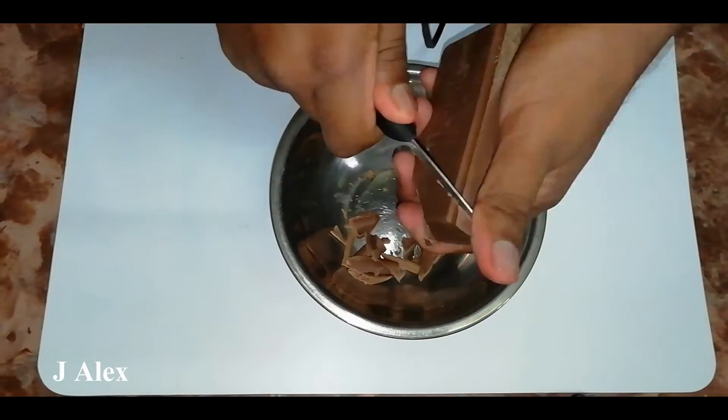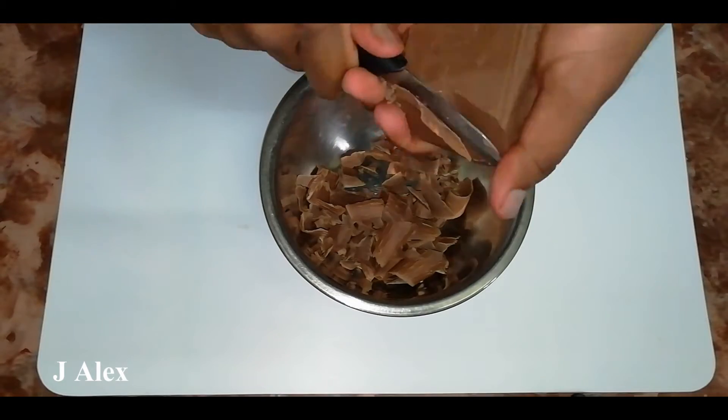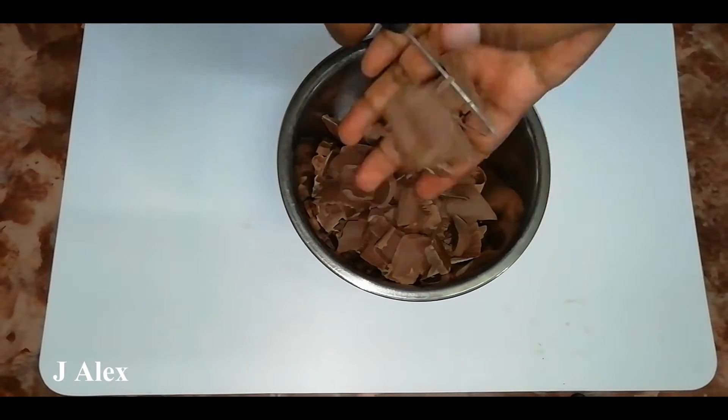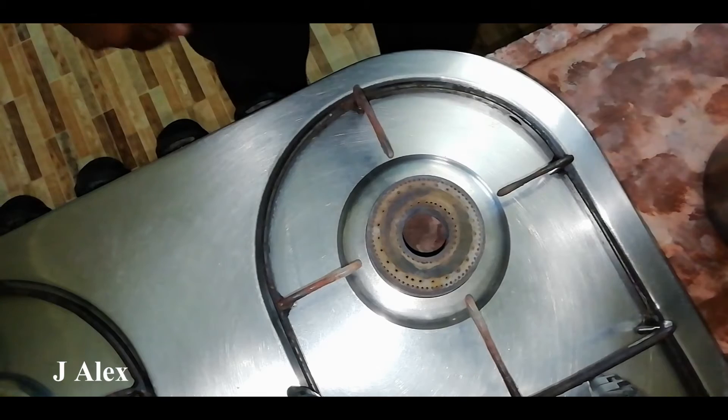First thing first, let's melt the chocolate. You can use the spoon and stir it. This method is double boiling.